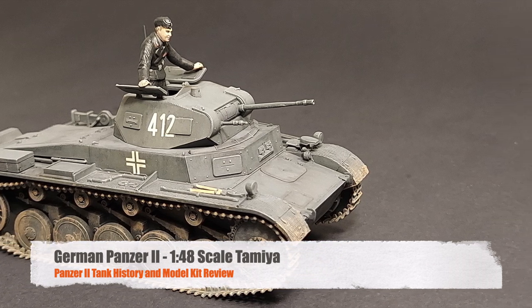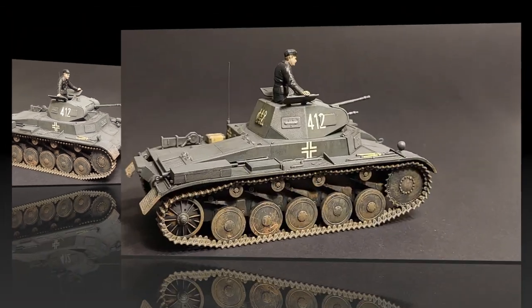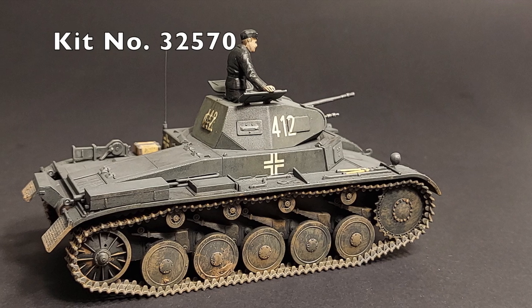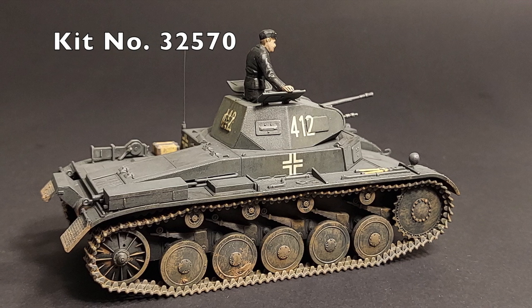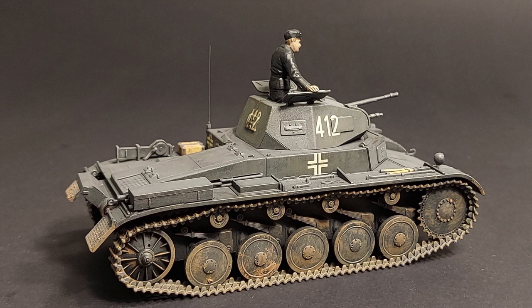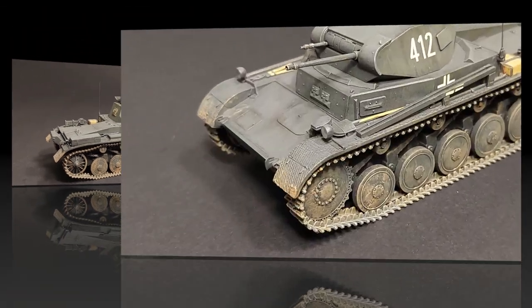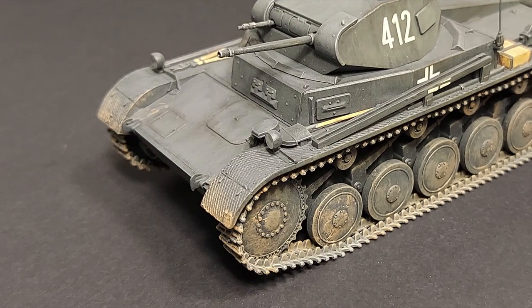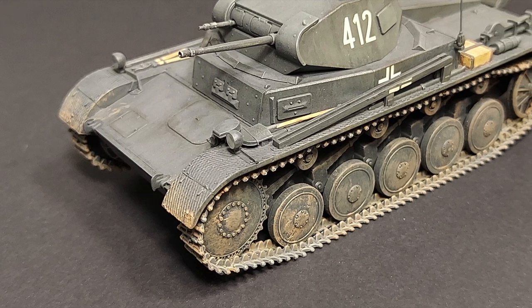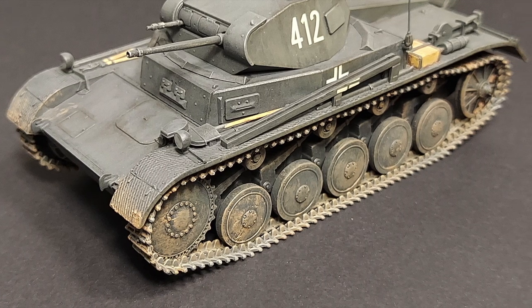Hi and welcome to this episode of John's Model Kit Review. Today we are taking a look at Tamiya's 1/48 scale Panzer II, kit number 32570, still available through eBay and other online sources. In this review I'm going to give a quick history, some details about the kit, then go over my construction and painting sequence and give my conclusions on this kit.